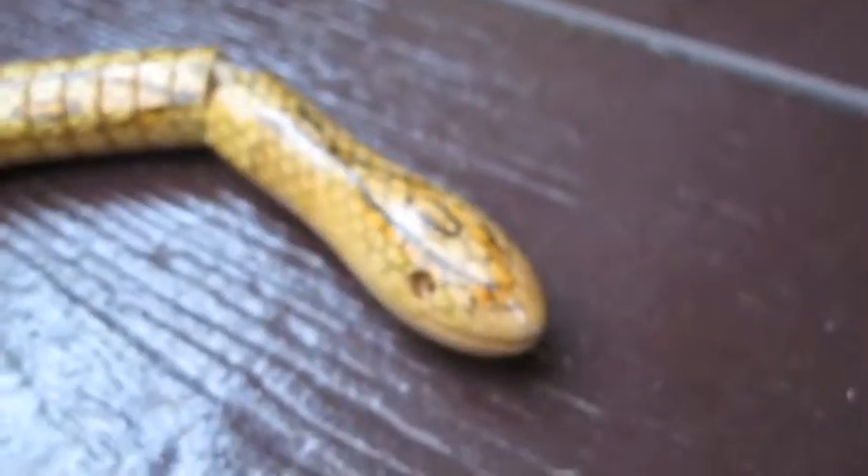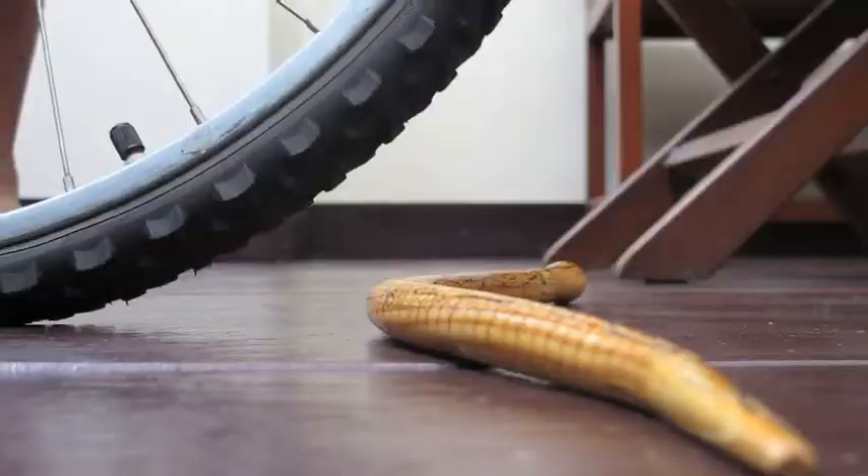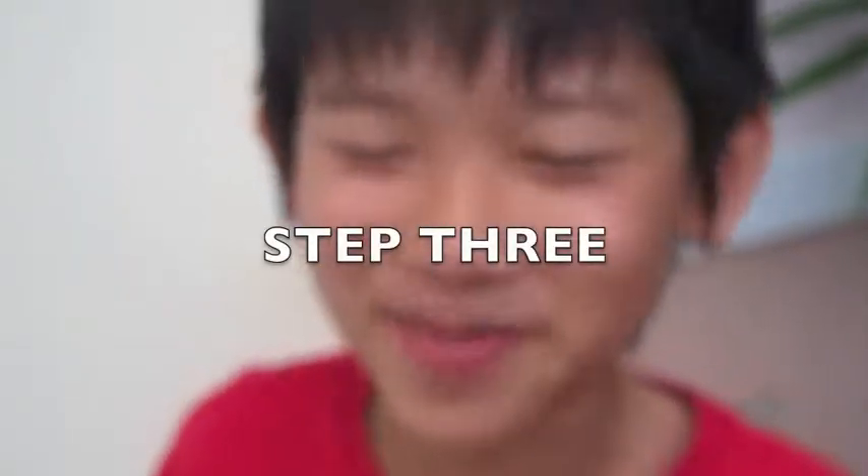One! Snap it to the floor. Ride a bicycle over. Cut the crap out of it.